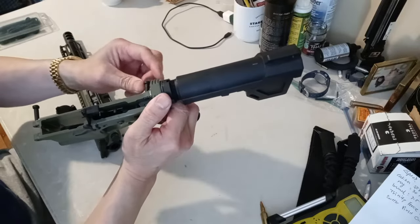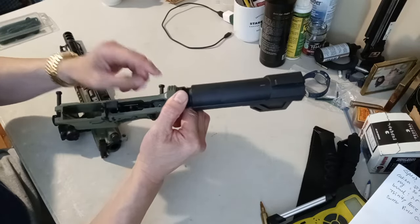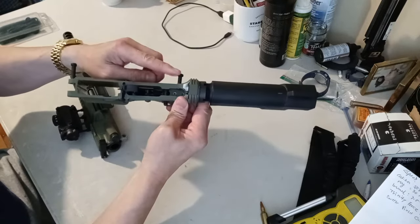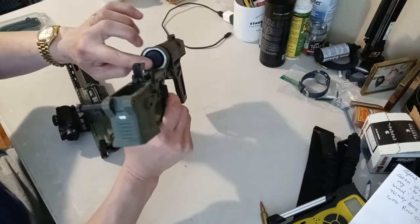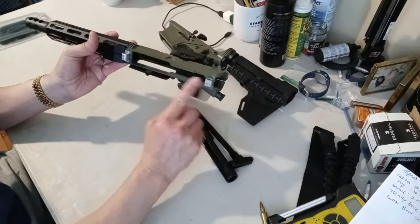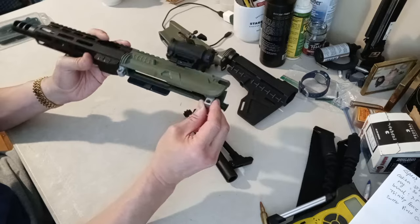Looking at the internals, the rear takedown pin is actually plastic — it's very wobbly — while the front one is metal. Not too happy about that. The buffer tube housing is aluminum, and both receiver holes are aluminum, but everything else is polymer. You can see why they call it a hybrid.